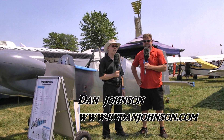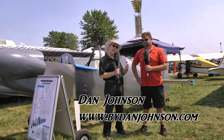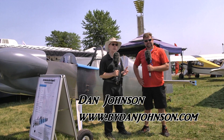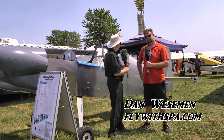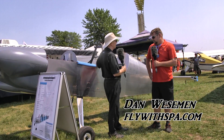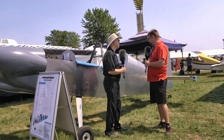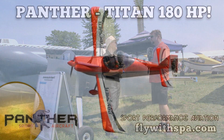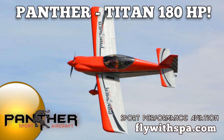Here at EAA AirVenture Oshkosh, another great day. I'm Dan Johnson talking to Dan Waisman, and we have to check in with this company fairly often because there's always something new happening. We're standing in front of the newest thing — it looks a little big compared to what we've looked at before. It's a two-seat tandem version of the Panther that we've been doing for about five years now.